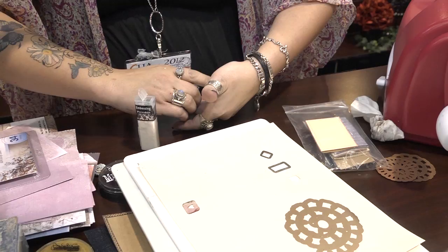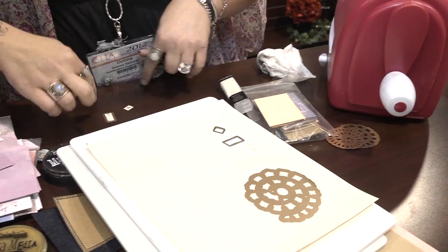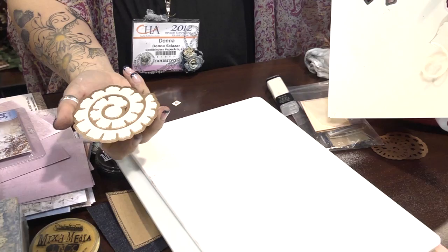Is that a clear or a white? It's clear. And then we will run these through. I could have run this through the embossing as well, but I'm not going to emboss this one either. Look at how easy that was — it just pulls right out.